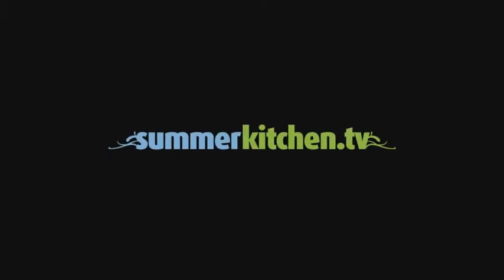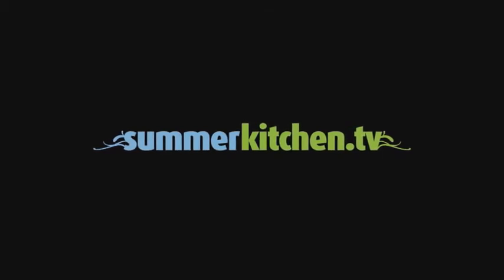For more delicious summer recipes, visit summerkitchen.tv.